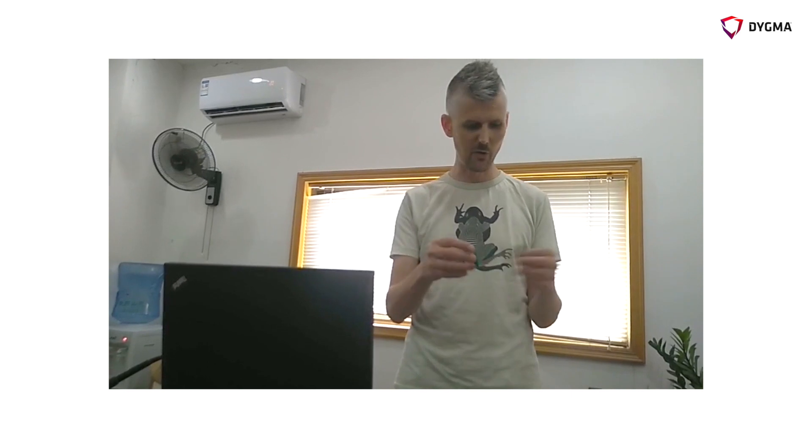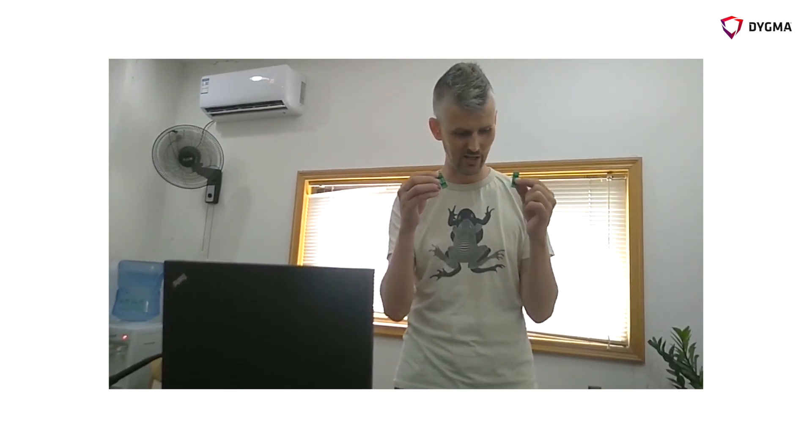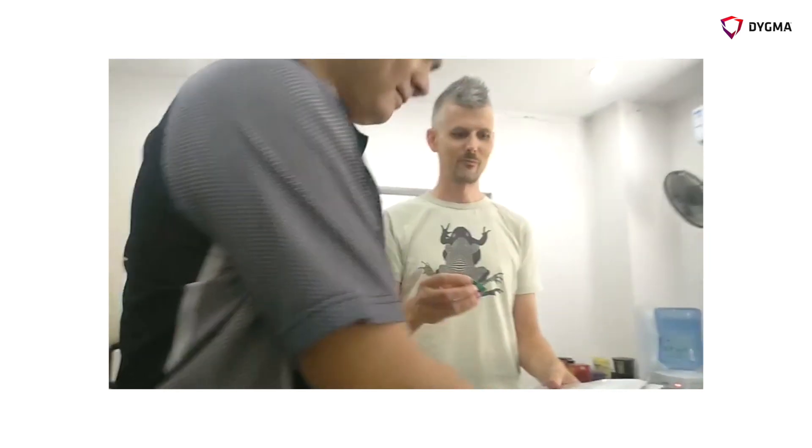I need to open these bags, solder on some samples onto here, then close the bags really quickly to stop them from getting too humid. To help me, I've got my friend Hartz here. He's going to take these boards, solder on the LEDs, and then bring them back so we can check to see if they're still good.